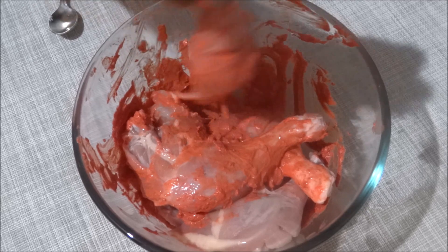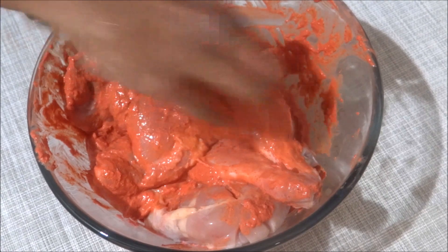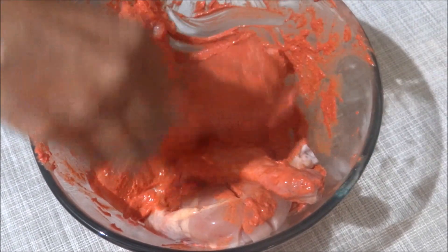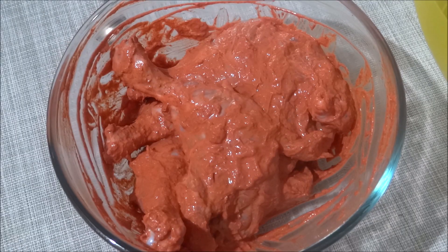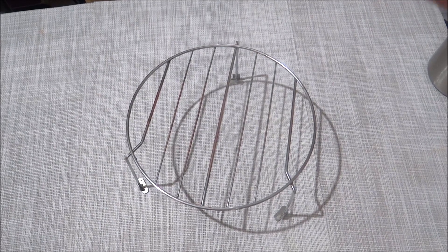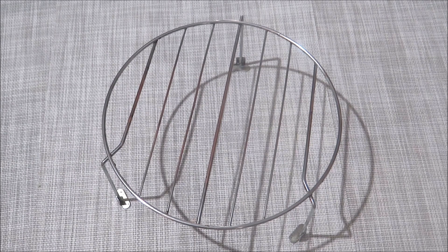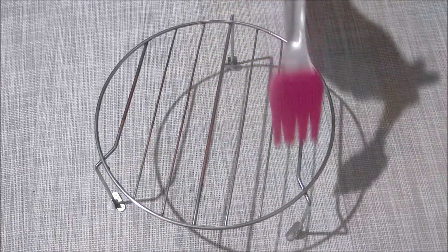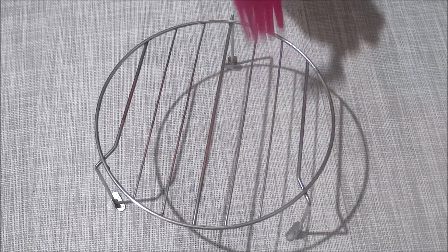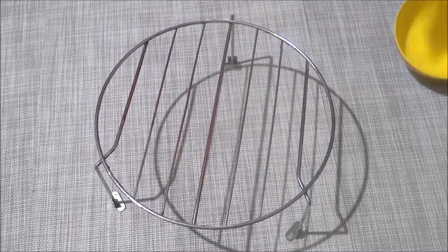Let's taste the grilled chicken. Add the chicken to 2 sides. Add the chicken with the oven to the top, then add to the other side. Add a brush to the top, then add the chicken to the side.